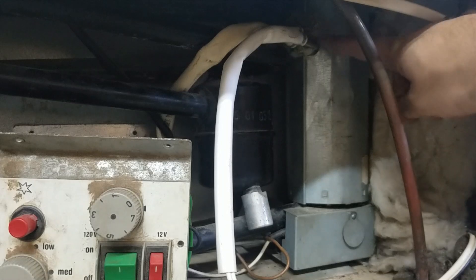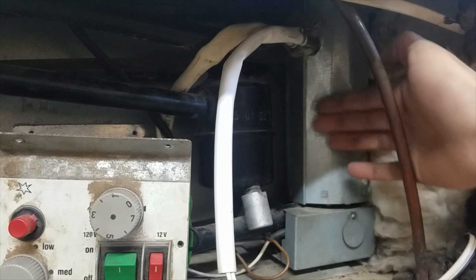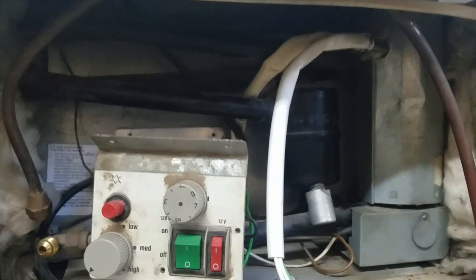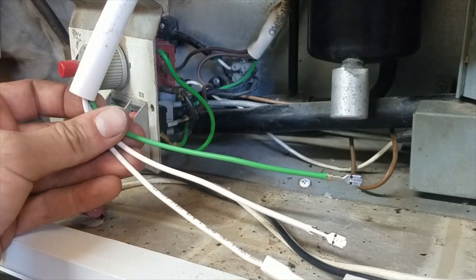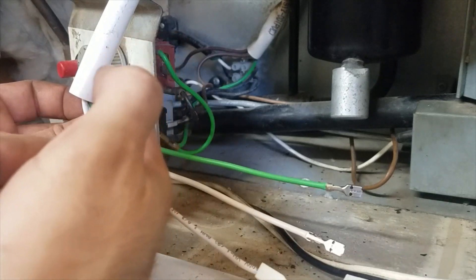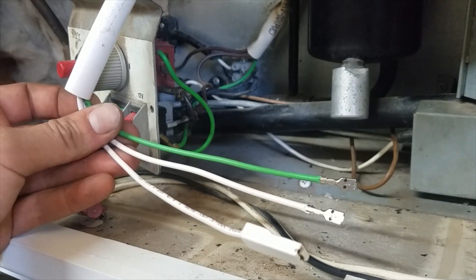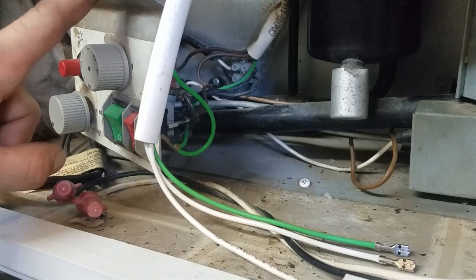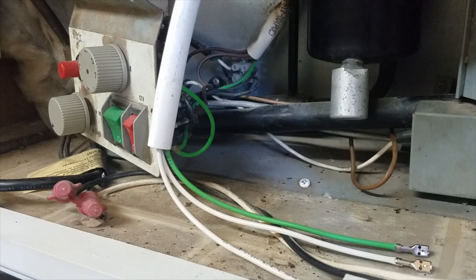Now we've placed the heating element in the tube and buttoned back up by pressing the flathead and hooking it back in. Now we're going over to the switch to start the wiring. We have green for ground — it goes on the side here — white goes to the thermostat, and then this wire goes to the switch for power. After we connect that, we will button back up this control panel and go ahead and put the propane lines together and test everything.